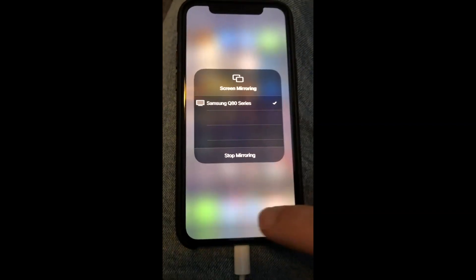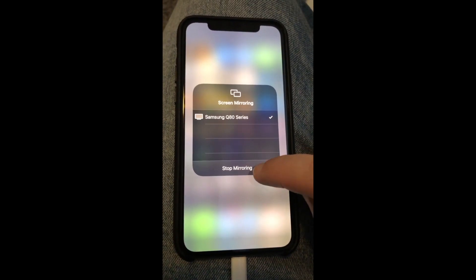If you want to stop mirroring, just go to your phone and hit Stop Mirroring.